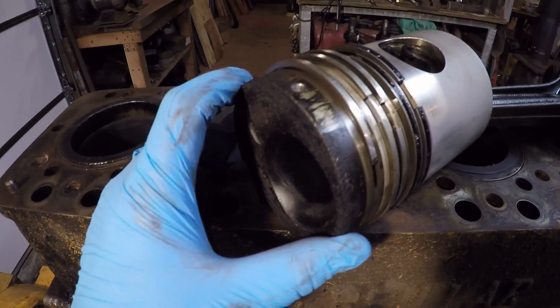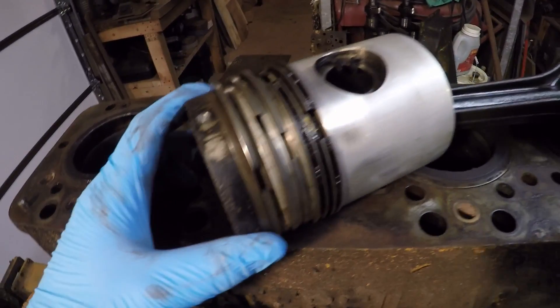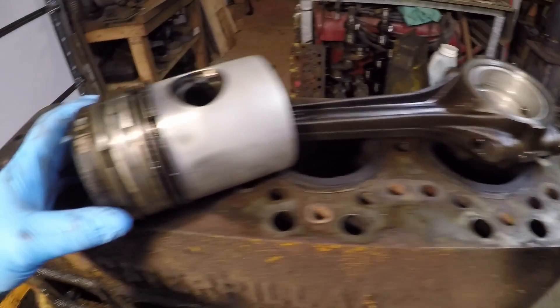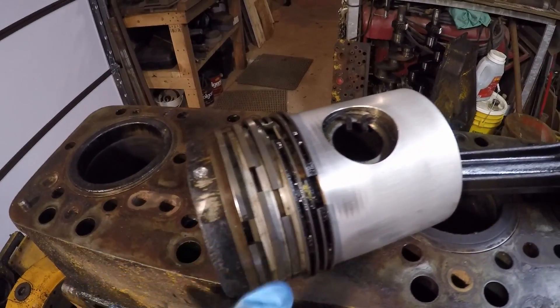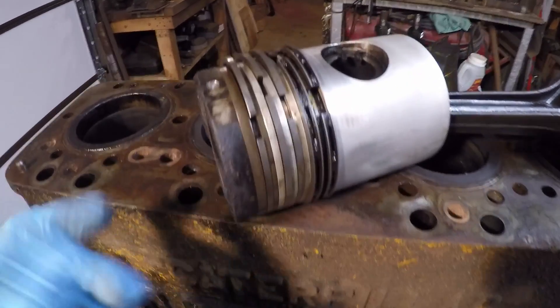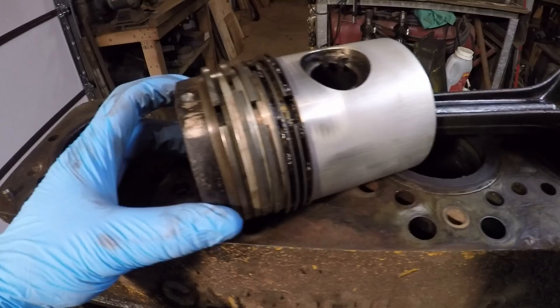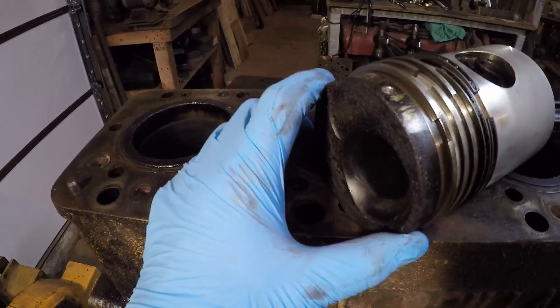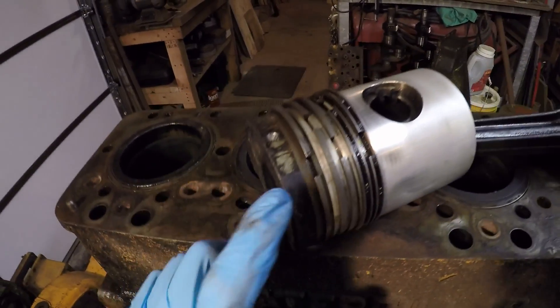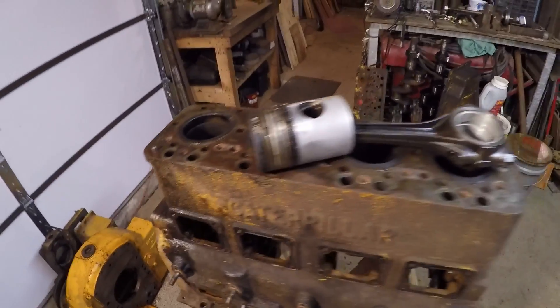Luckily this one had just started to loosen up — I can get just a little bit of movement on that outer crown piece. A few viewers suggested why don't we take this thing apart and look at all the different pieces and see how it's constructed. I've never had one of these apart because usually by the time they've failed, they are not really intact anymore. Since I'm never going to put it back into an engine anyway, let's see if we can get that thing apart.